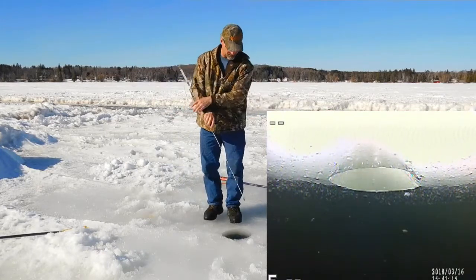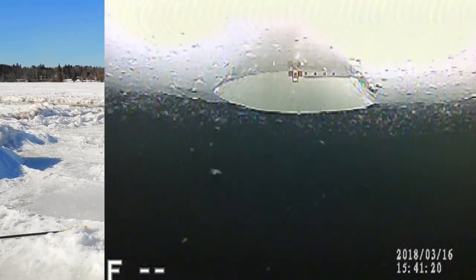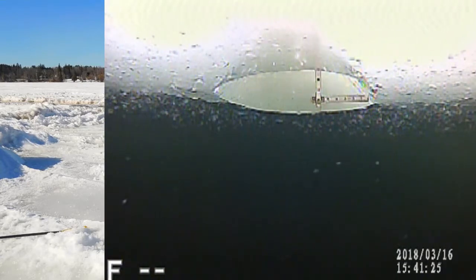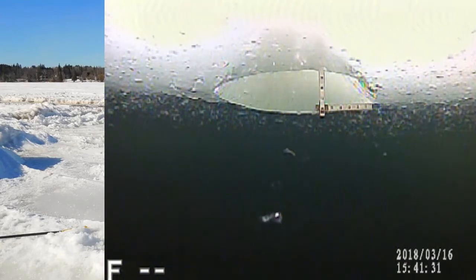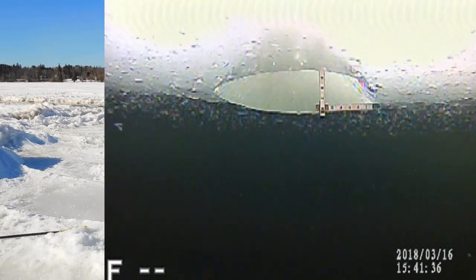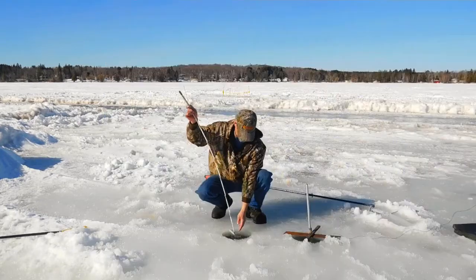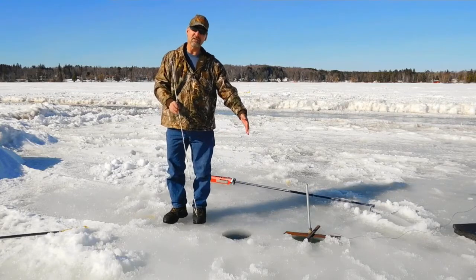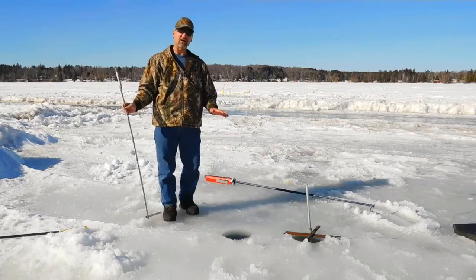We'll take one more measurement. About right there — that's about four inches. So that's an 18-inch hole at the bottom. That's just awesome if you ask me.